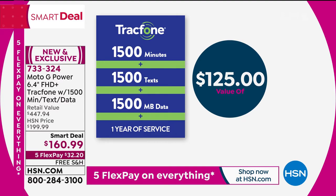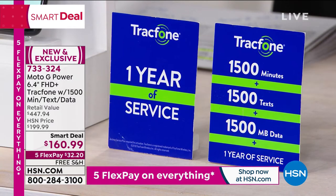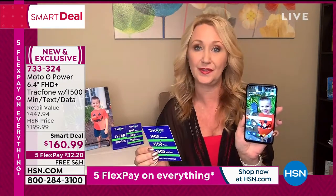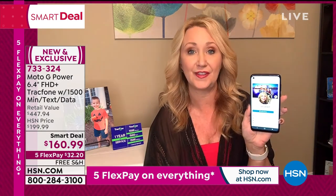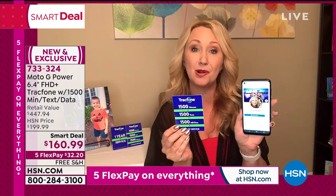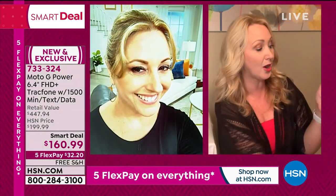If you're basically a light to medium user — about 125 minutes a month, about 125 texts a month — and you follow the pro tip of using Wi-Fi when you're at home and at the office, then everything you're doing on social media, streaming movies, streaming music, all the different things in your busy life — it's all free and doesn't dip into your data.